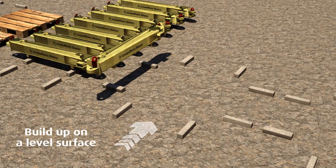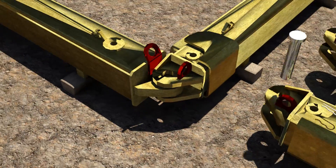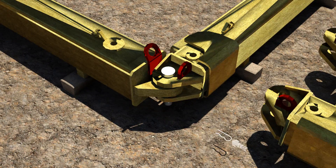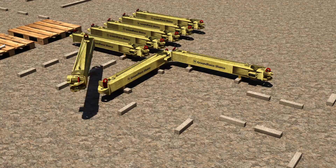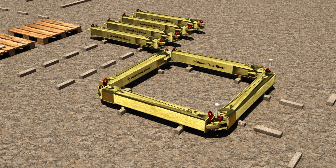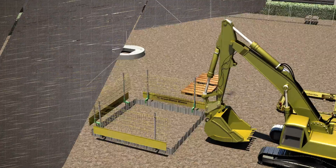The frames can now be built up on a level surface. A pin and R-clip is used to join each corner. If space permits, repeat until you've assembled the number of frames required for the excavation.